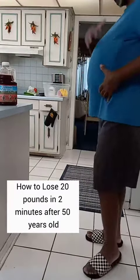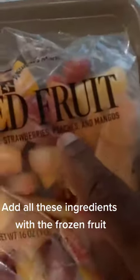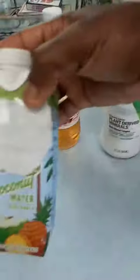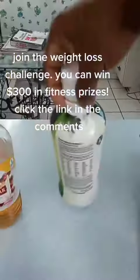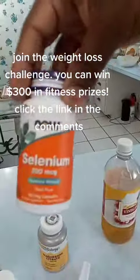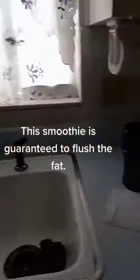How to lose 20 pounds in 2 minutes after 50 years old — smoothie weight loss challenge. Add all these ingredients with the frozen fruit. Smoothies are great if you want to get a flat belly. Join the weight loss challenge — you can win $300 in fitness prizes, click the link in the comments. This smoothie is guaranteed to flush the fat.